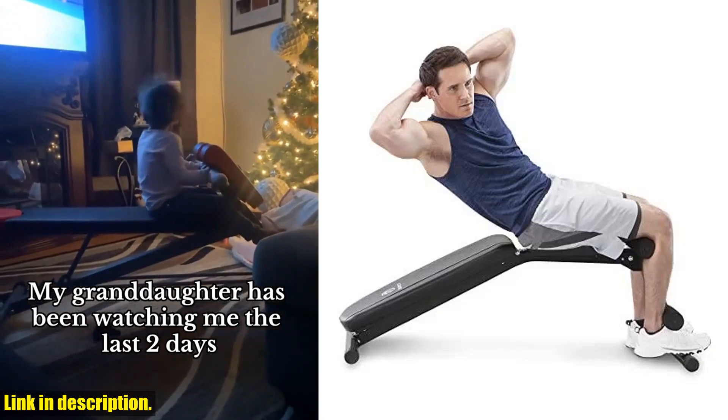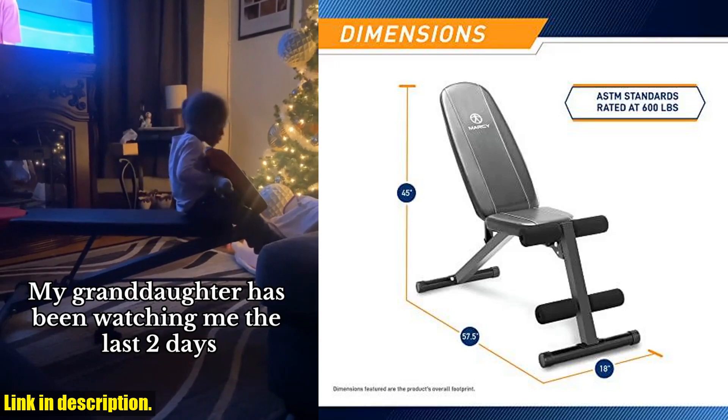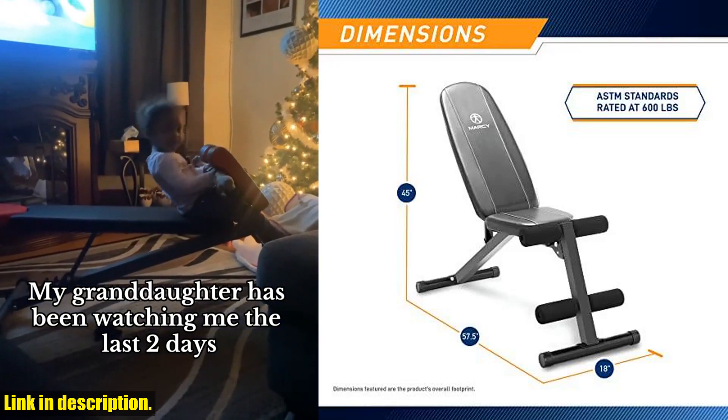Hey there fitness enthusiasts! Today, we're taking a look at the Marcy Multi-Position Adjustable Utility Bench for Home Gym Weightlifting and Strength Training.